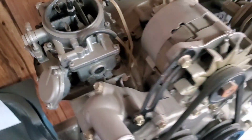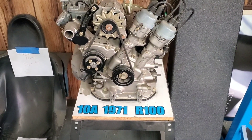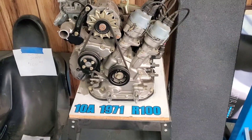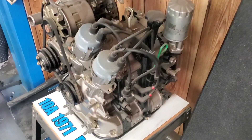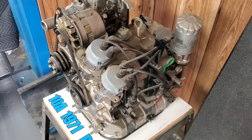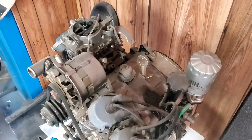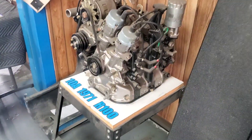Depending on which configuration it came in — either the Cosmo or the R100 — it did feature a Nikki 4-barrel. In the R100 configuration, to meet most U.S. requirements, it came with a thermal reactor, which you can see down there on the side, not a traditional header or a manifold. You can correct me if I'm wrong on that, but I believe that is the thermal reactor — just another very rare and very unique part.